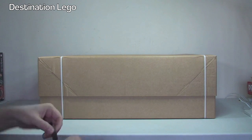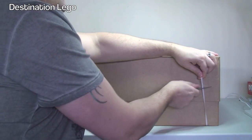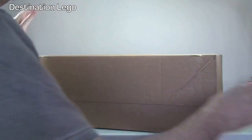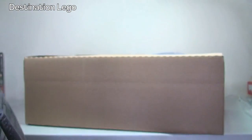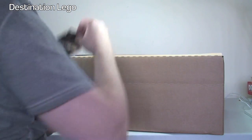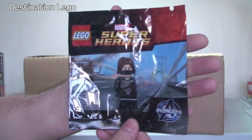First up, let's get started with this rather enormous box from LEGO Shop at Home, or the LEGO Store online, whichever you prefer to call it. This is a large box as you can see — any guesses what's inside? Well we're about to find out. We have lots and lots of bubble wrap. This is the Super Heroes Winter Soldier — that might well give it away.